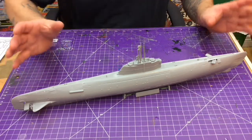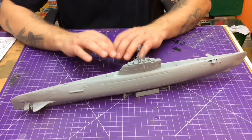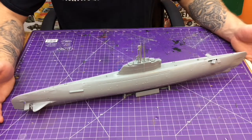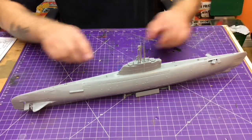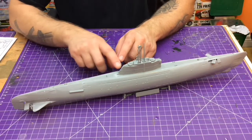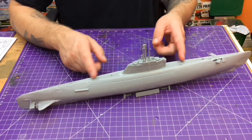Fit and finish really, really great. As you know, this is the Revell of Germany sub. Everything fit really well. The two hull halves came together very, very nicely — barely any seam issues at all. The decking is separate pieces; there are two pieces for the decking, cut right in the middle, that flow through here.